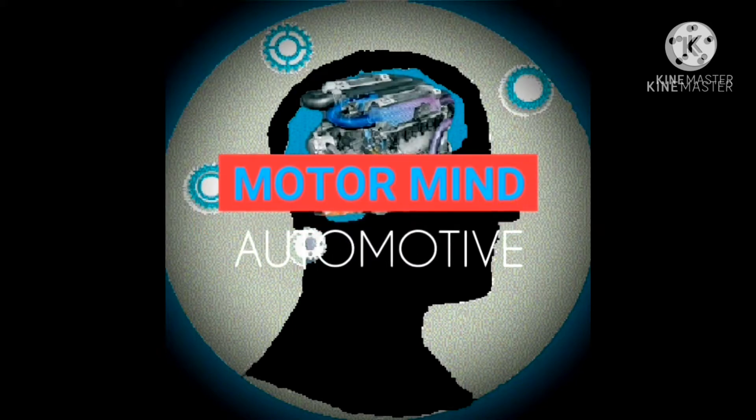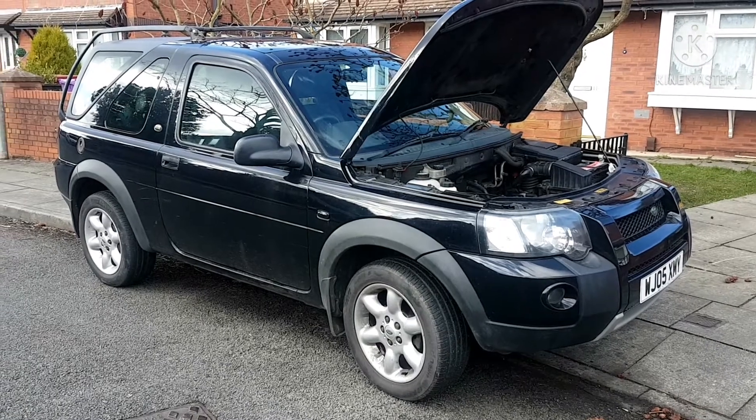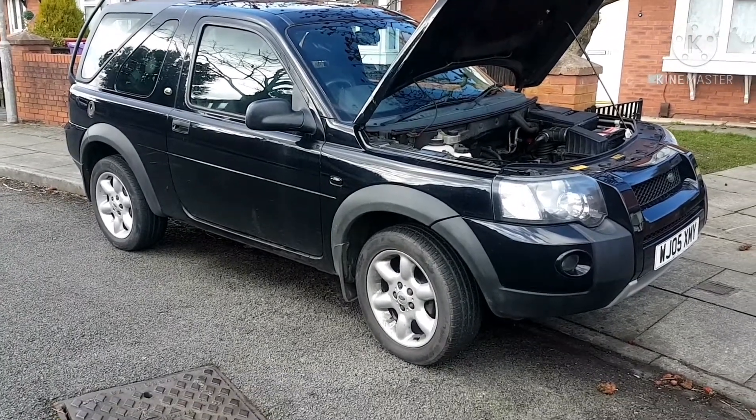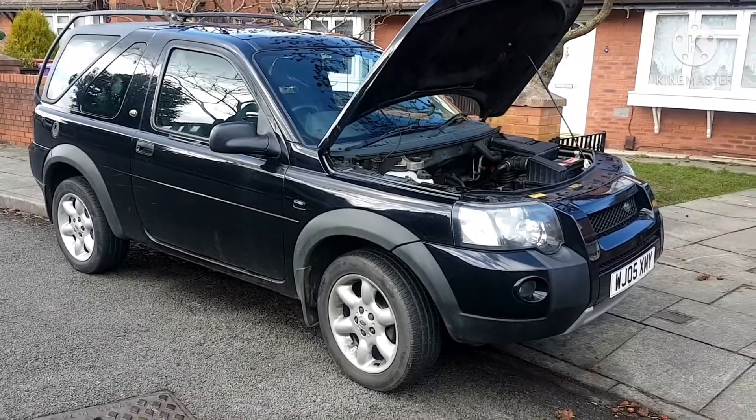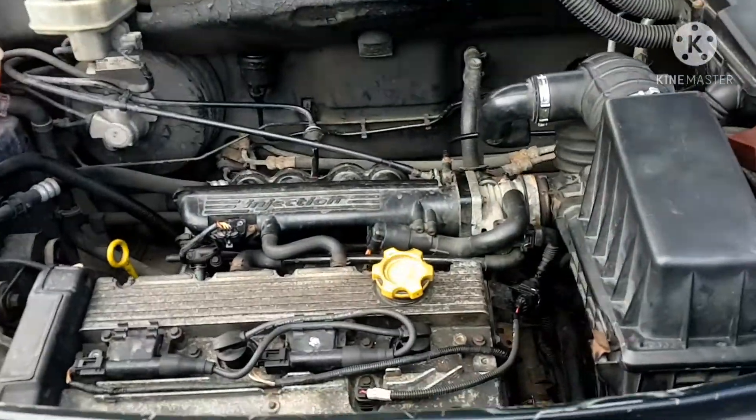Motormind here. Alright, I'm back on the Freelander and my part is now in, so let's just see if this helps out.